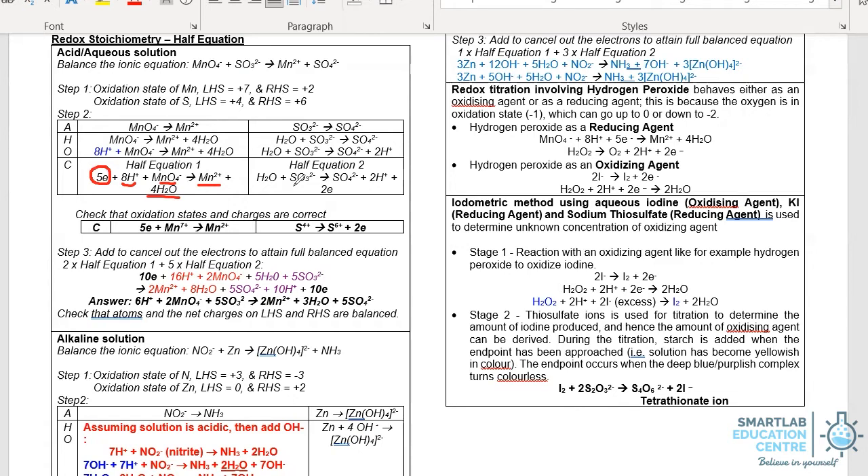In the case of sulfite going to sulfate, the charges are both negative 2. If you look at the left-hand side, water is neutral and sulfite is −2, so the overall charge on the left-hand side is −2. On the right-hand side, sulfate is −2, and 2H+ has a charge of +2, so overall they add to 0. Hence, we have to put two electrons on the right-hand side to balance the −2 charge on the left-hand side.